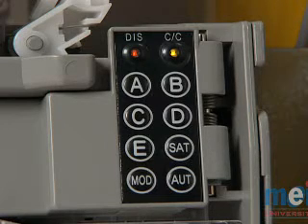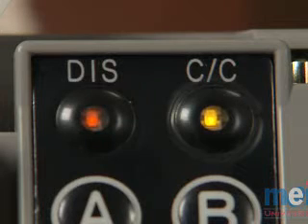When the coin changer senses a failure, it will notify the vending machine controller, or VMC, and at the same time, the LED on the inventory switch will begin flashing.